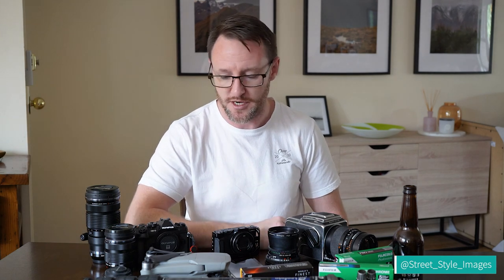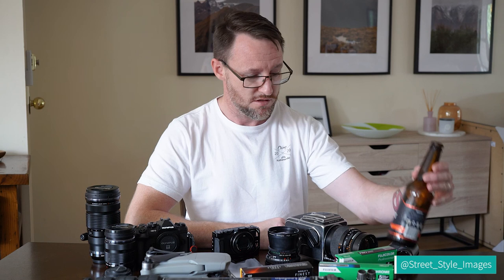If you've stuck with me for this very different video, thank you very much. Hopefully you've learned something or got a different perspective. If you have any questions about any of the gear I use, please feel free to ask. Give me a thumbs up if you liked this video, and if you haven't already, I'd appreciate a subscribe. If you're in Queensland and like beer, check out Granite Belt Brewery — I'll leave a link to their Instagram. Thanks for watching; I'll talk to you soon.